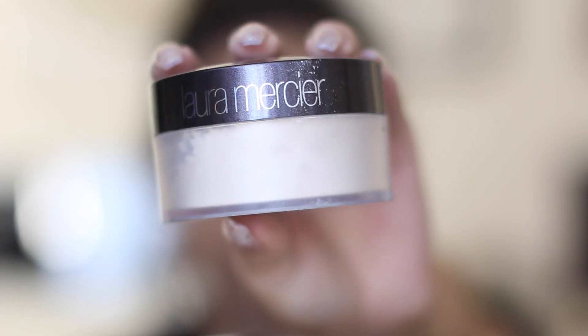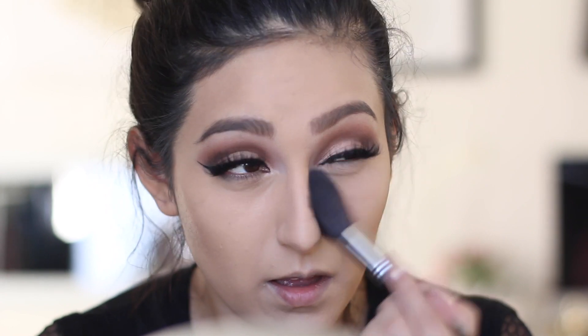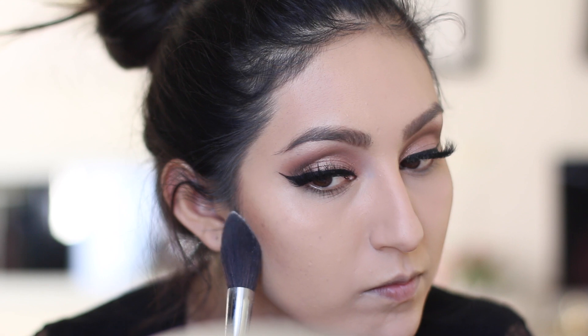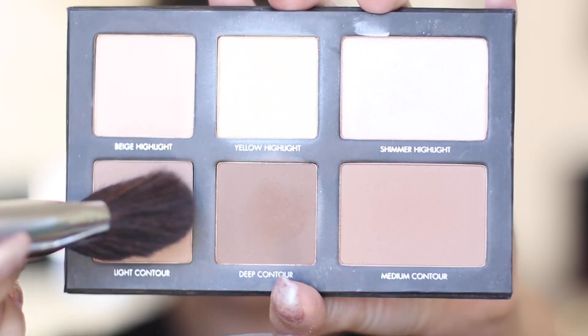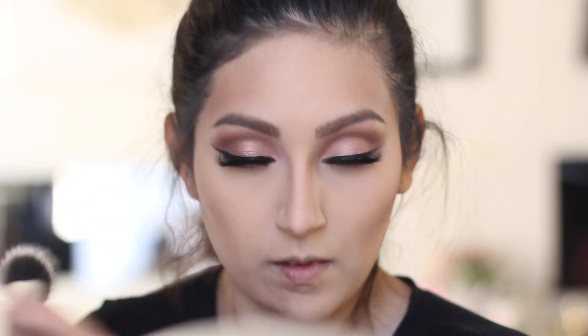Once I'm done blending out the cream contour, I'm setting everything with Laura Mercier Translucent Powder. I was going to do a full bake, but I decided to only bake right underneath my contour — the Kardashians and Jenners always have their contour on point. To set the cream contoured areas, I take the light shade from the Lorac Pro Contour Palette and apply it over the contour. Then dust off the powder and blend everything out with a stippling brush.